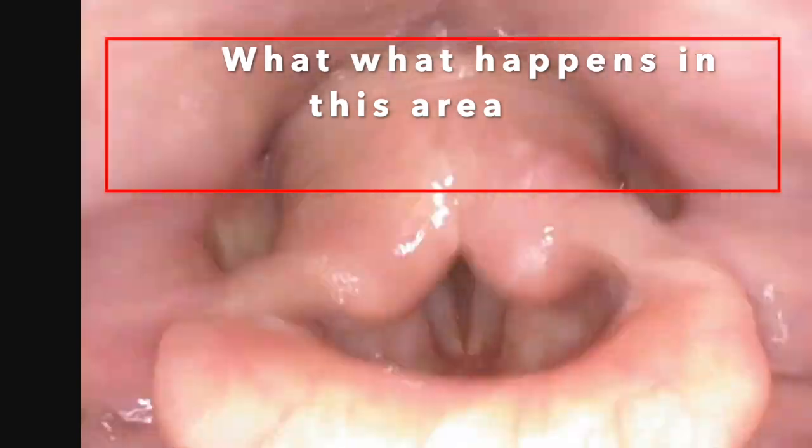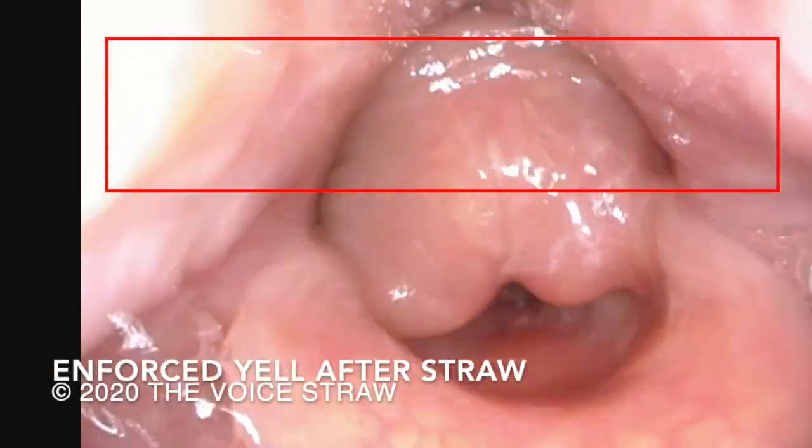Now watch this next video and see if you can see a difference in the vocal tract configuration from just using the straw. See if you notice if the vocal tract is more stable and has a more open look. Obviously, you cannot talk and sing when you have a straw in your mouth. As mentioned earlier, the straw is not training vowels and consonants — that happens in the upper part of the pharynx.